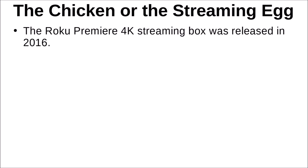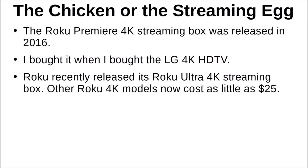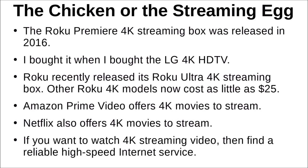There are also 4K opportunities from streaming services. The Roku Premiere 4K streaming box was released in 2016 — that's what I bought first when I got my TV — and the Roku Ultra 4K box is more recent; the original box now costs only about $25. Amazon Prime offers a fair number of 4K movies to stream, and the same is true on Netflix — not just movies, some TV shows are also shot in 4K. Keep in mind: if you only have about 10–20 megabits per second download speed, you'll probably need to upgrade your internet service to stream 4K.